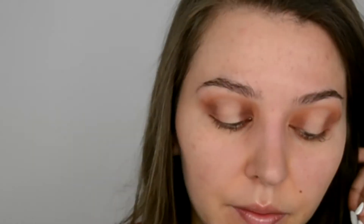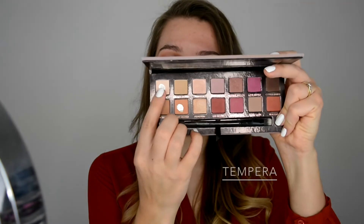I feel like I want a little bit more orangey color, so I'm adding a little bit of burnt orange here. Now because I used a concealer and I don't want it to crease, I need to set it. I'm gonna use the color Tempera — just pressing it on with my finger. Then once again using the same brush we used before and blending it together.